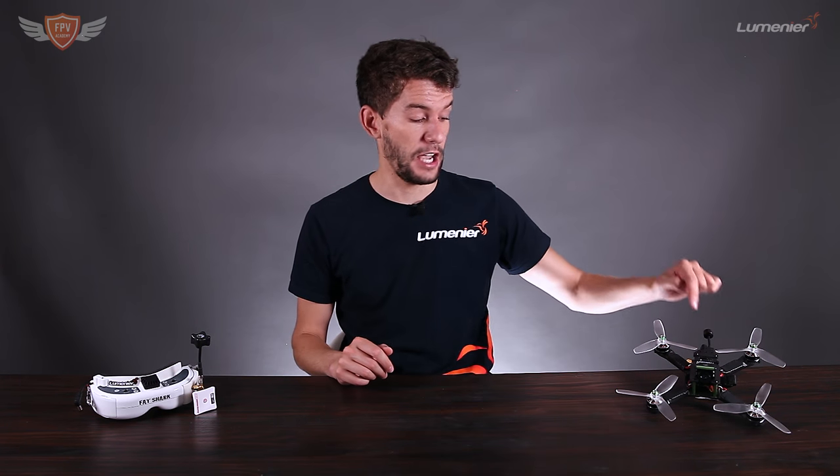Hey guys, this is Jack from FPV Academy and in this video we're going to show you exactly what you need to do to have your Fatshark, your Marvel, your Headplace — no matter which goggles you have — set onto the same frequency as your VTX, or to have your VTX set up on the same frequency as your goggles. It's actually not such a big thing; a lot of guys overcomplicate it and hopefully this video will simplify it for you.